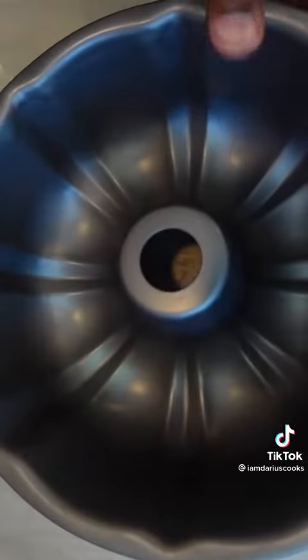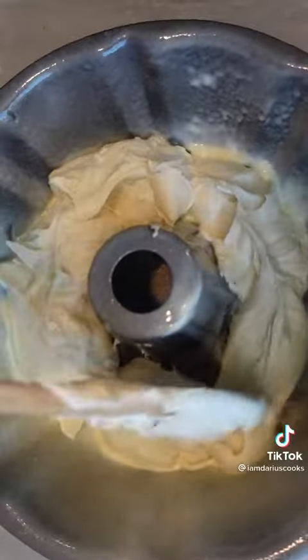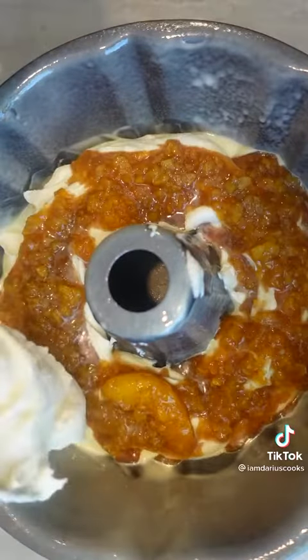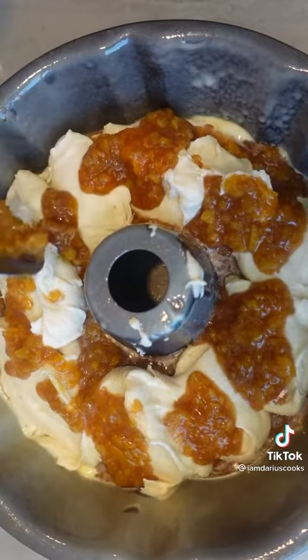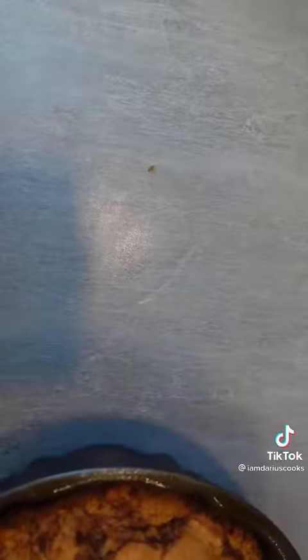To bake it, we put our bundt pan down, then we spray it really well. I'm going to start by adding in a little bit of the cake batter, and then I'm going to layer in some of that delicious peach filling that you can see right here. I'm just going to repeat the process over and over again until I'm about three quarters of the way up to the top of the pan. Don't go past that or else you're going to make a mess in your oven. Bake at 325 until it looks just like this.